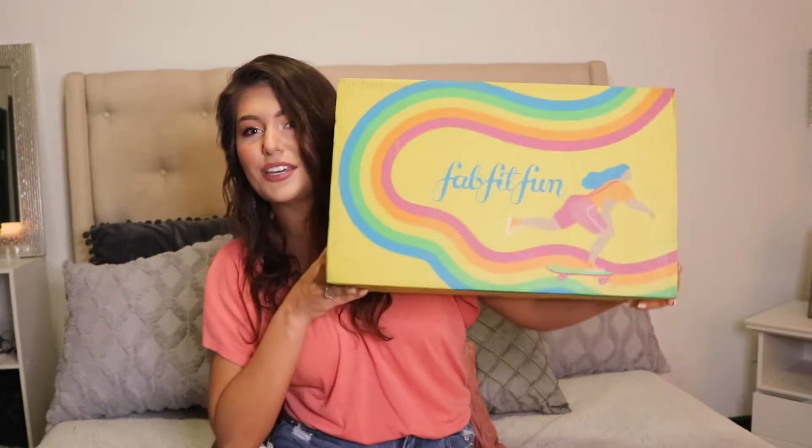Can we just talk about how FabFitFun has upped their box design? Like, can we just talk about this design? Let's get into it.